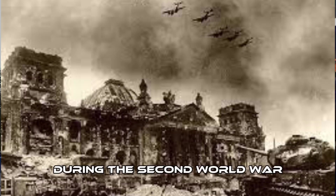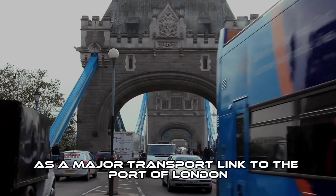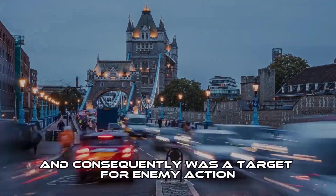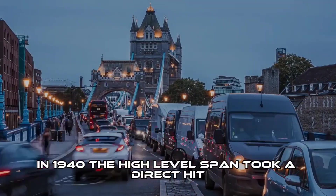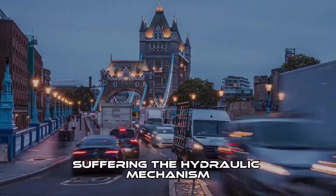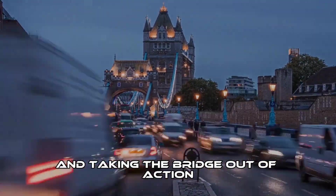During the Second World War, Tower Bridge was seen as a major transport link to the Port of London, and consequently was a target for enemy action. In 1940, the high-level span took a direct hit, suffering damage to the hydraulic mechanism and taking the bridge out of action.